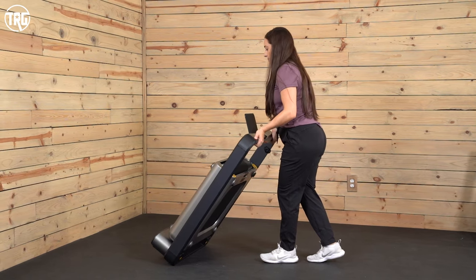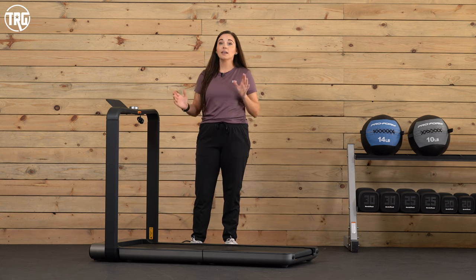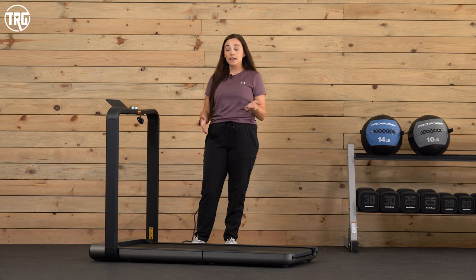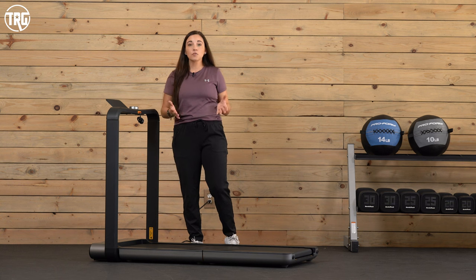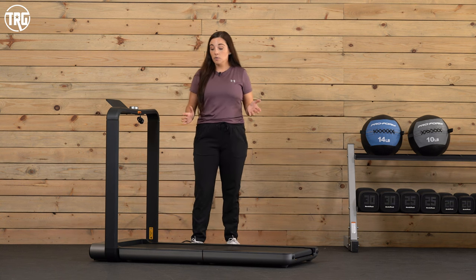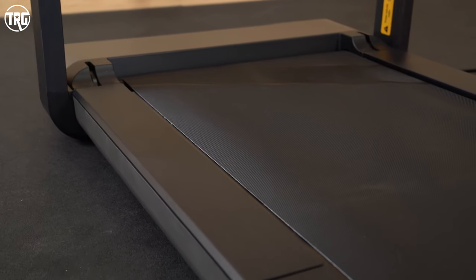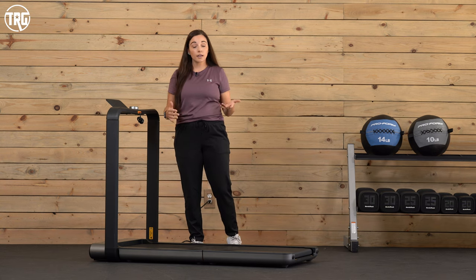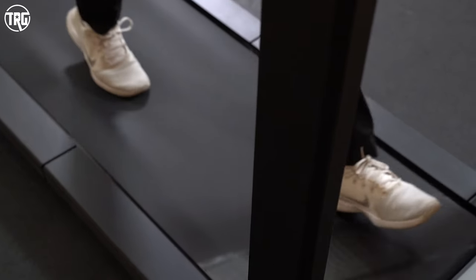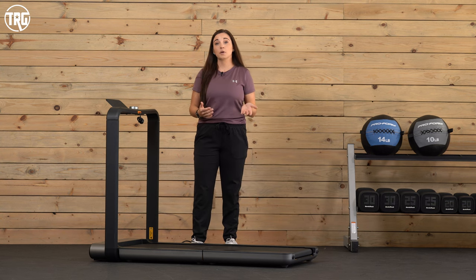Just know that those transportation wheels are kind of tiny, and moving this across a really thick mat or plush carpet is a little more challenging. We think larger transportation wheels would probably eliminate this issue. It is also only 93 pounds, made out of aluminum. It feels steady — the uprights and the console remain steady even when we're running on it.